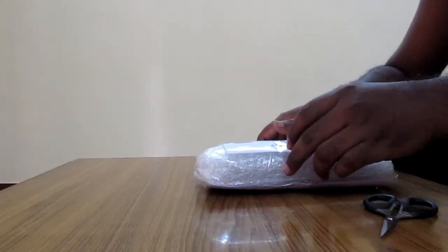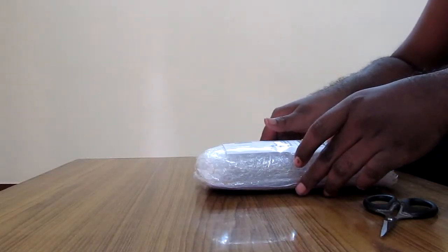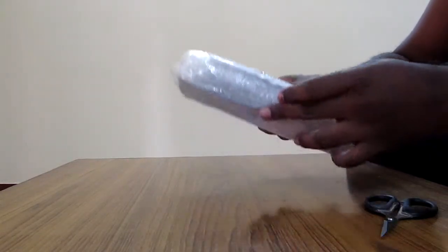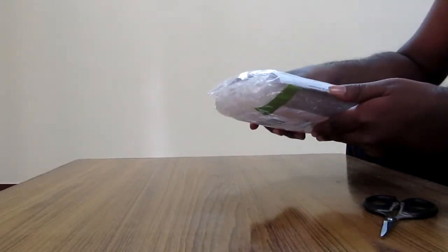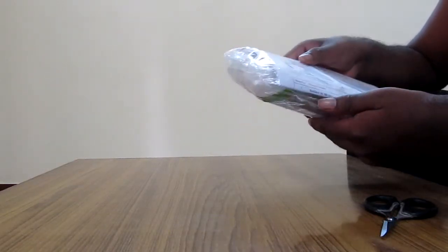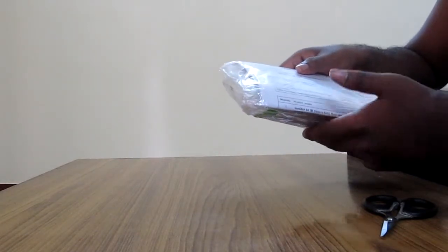Hello everybody, this is Rajiv. Today I am going to review and unbox a product which I purchased from Amazon India. It's a 64GB SanDisk SDXC flash memory card — a Class 4, 64GB memory card. I purchased this from Amazon India.